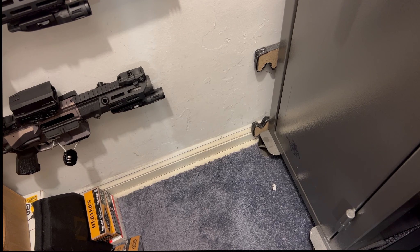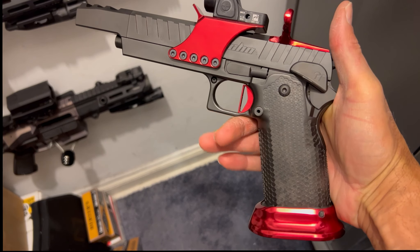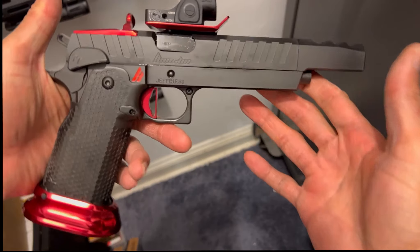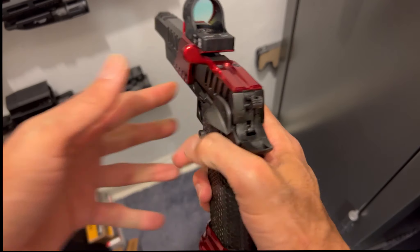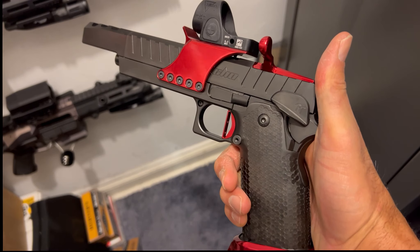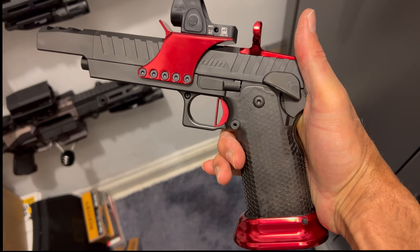What's up everyone, this is Mr. Blacksmith from Team Blacksmith, welcome to my channel. A couple of weeks ago I debuted my Phoenix Trinity Honcho, my race gun, added this to my collection. I did a quick unboxing review of it and I finally got a chance to get it to the range, and I must say it did not disappoint.